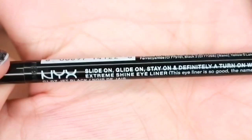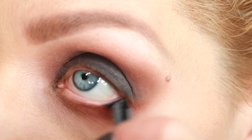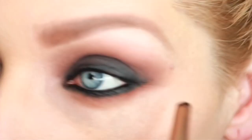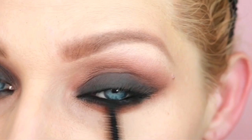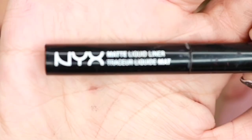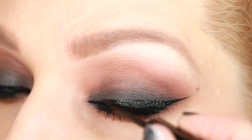Using a waterproof black eyeliner pencil, I'm going to rim the top and bottom waterline of my eye. Then using a brush with a little bit of that black charcoal shadow, I'm going to smudge out all of that line. Next I'm going to apply mascara to my top and bottom lashes. Then using a black matte liquid eyeliner, I'm going to line across the top with a dramatic winged line and top it off with a set of dramatic lashes.